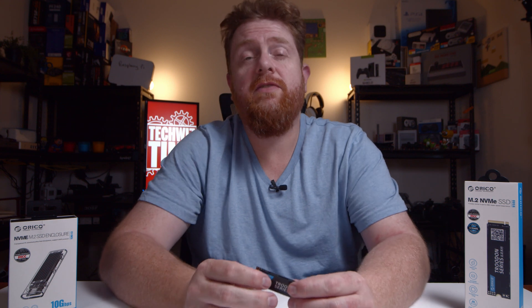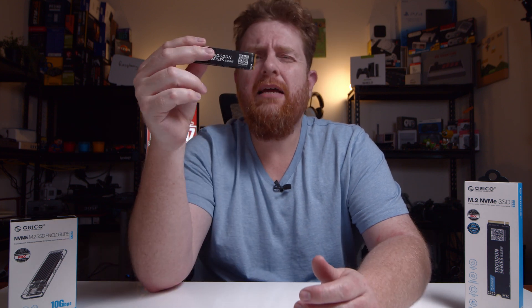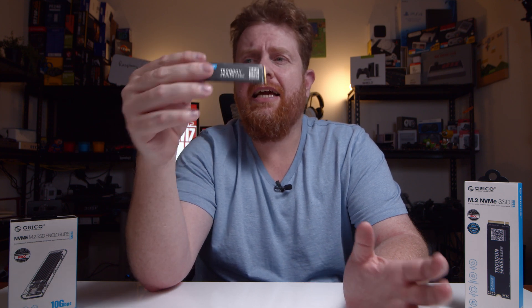There are a lot of NVMe drives out there floating around from different manufacturers. Some of them are very expensive, some of them are quite cheap. This one is leaning more towards the cheap end of the spectrum, which is nice to see because it means people can get in there without having to spend big bucks.